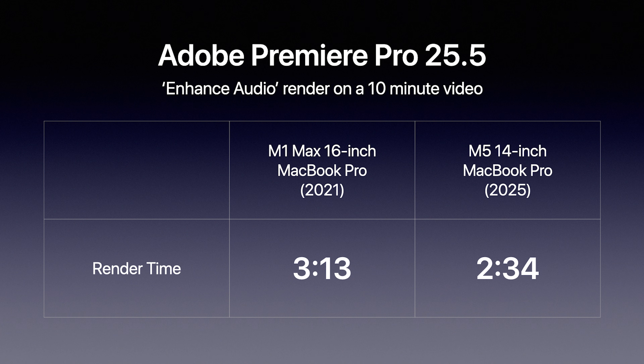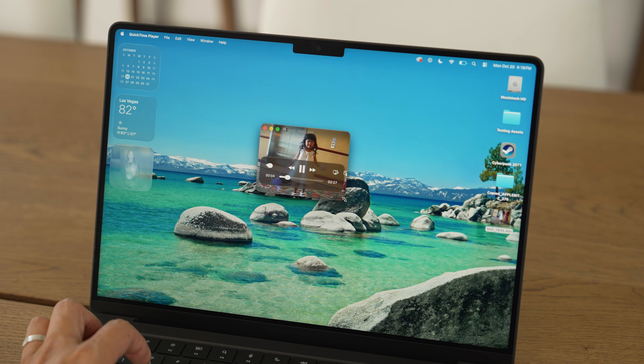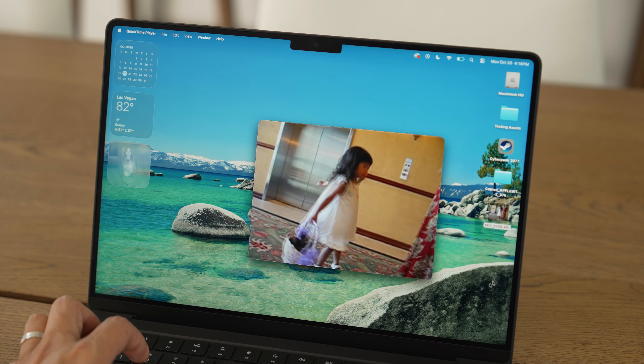The M5 chip on the 14-inch MacBook Pro did that same task in 2 minutes and 34 seconds. So a machine that is five years older and not even at its highest spec — the M5 was able to outperform the M1 Max in this situation.